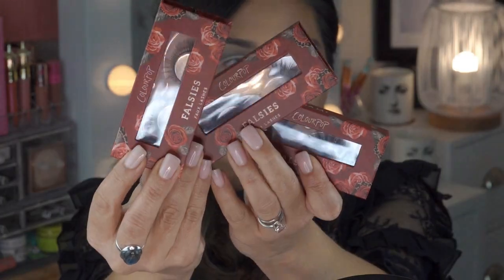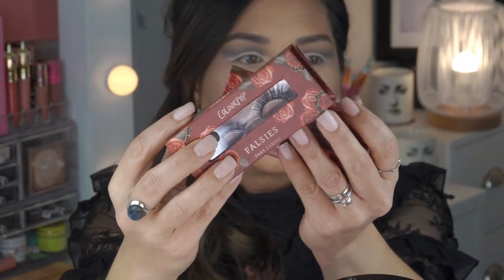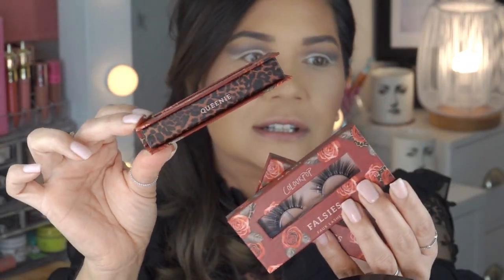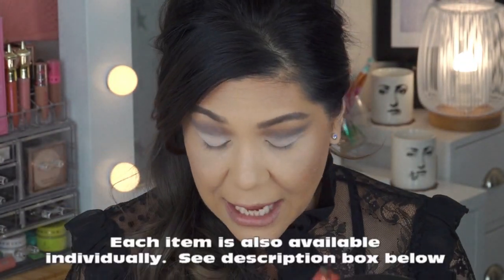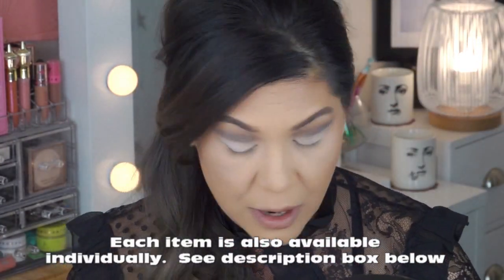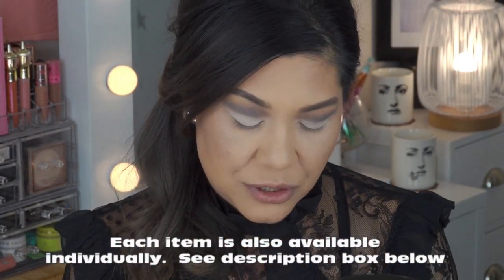This bundle is $38. You get three sets of ColourPop lashes and they're packaged so cute — I love the little animal print. Very very nice packaging. I did not know ColourPop made lashes, so I had to get it.